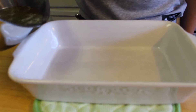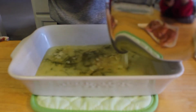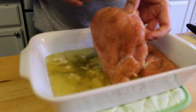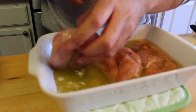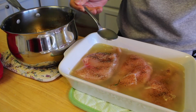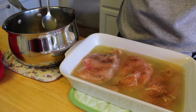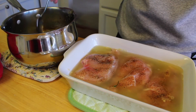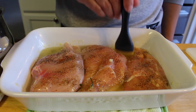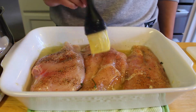Now that your sauce is ready, we can pour that into our baking dish. Take your chicken breast and add that on top of your sauce in the baking dish. The baking dish I used was a bit small so I had to take out some of the sauce I initially poured in — I didn't want my chicken breast drowning in the sauce. Now take your brush, dab that into the sauce, and brush the top of your chicken breast so that they can get a nice coating.